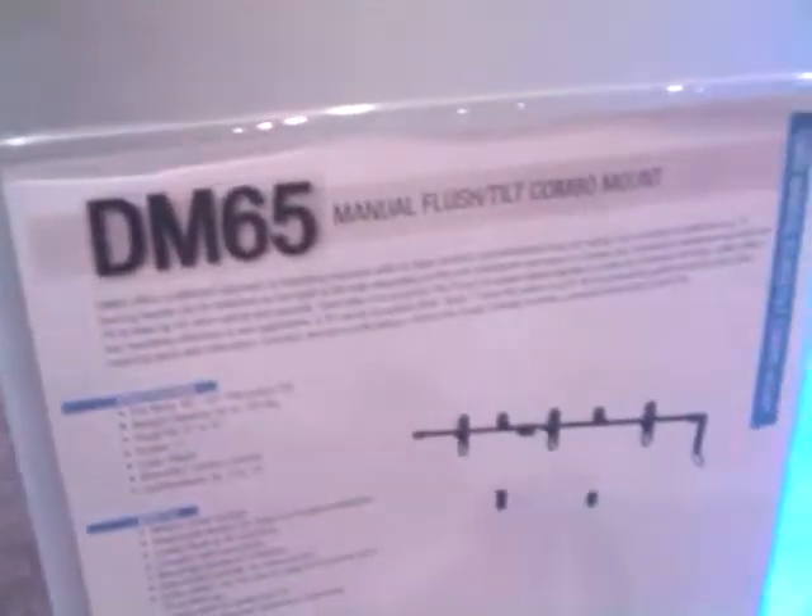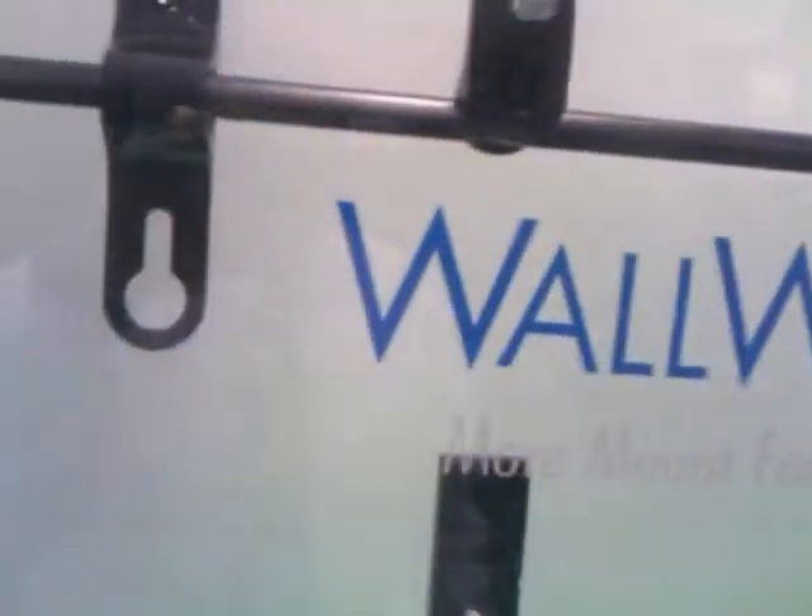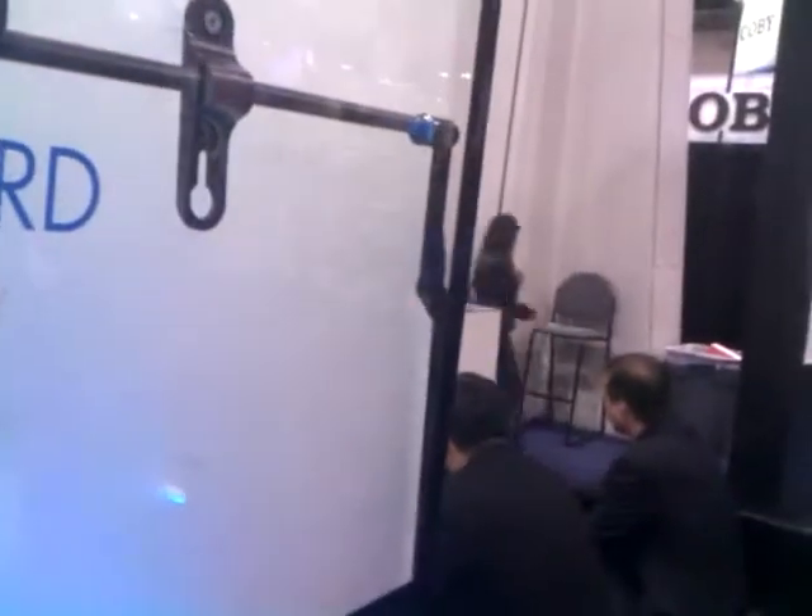Next up is our DM65. This is our alternative to the latest mounts out there. We have a release latch mechanism that allows you to release the mount and pull your panel off. Installation is quite easy — single bar installation. You have three wall plate brackets, put your four mounting pegs on your panel, put this on your wall, turn the latch, release it, and you're locked in place. It also allows post-installation adjustment left or right. Very thin for today's flat panel TVs. This also has a security screw in the latch, along with a special tool, for additional home security.